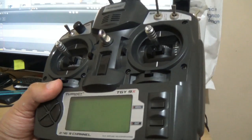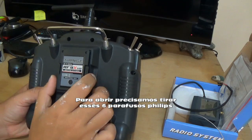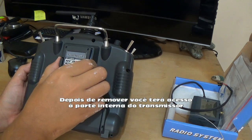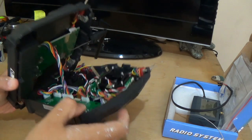To do it we need to open the transmitter. To open it we need to remove these 6 screws. It's a normal Phillips screw. After removing them, you have access to the internal part of the transmitter, as you can see.